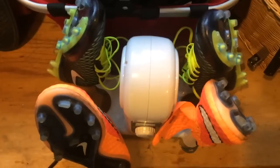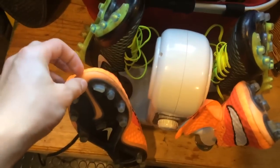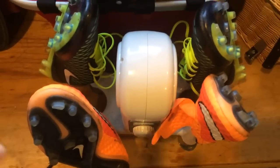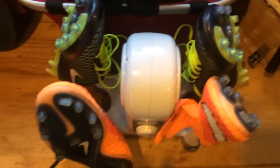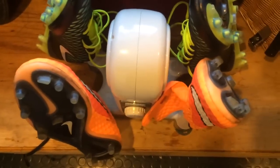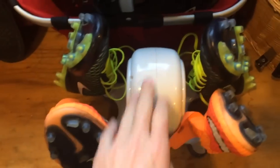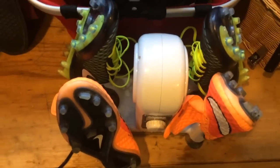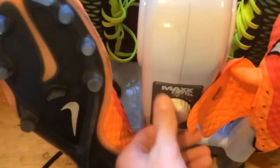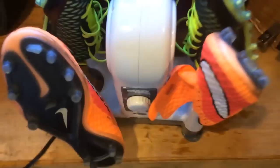I do not recommend exposing your shoes to direct sunlight, as it can get very hot and if they're still wet it might separate the sole plate or cause other damage to the shoe. But if you're looking to invest in something that will really dry your boots quickly and you care about clean shoes, I recommend investing in boot dryers. They're not just for soccer shoes but for other shoes as well, so they're very practical.